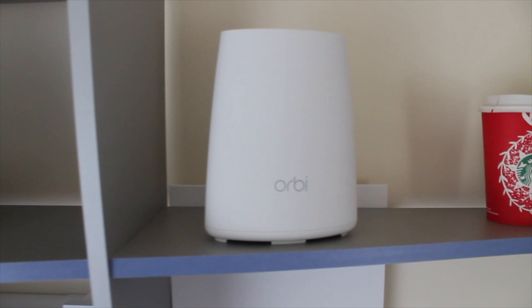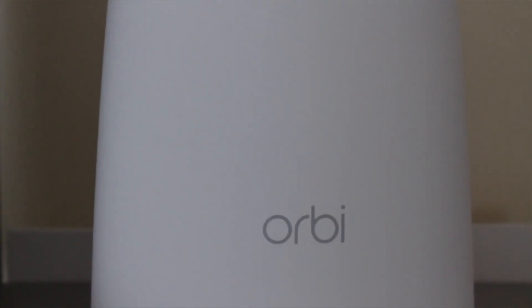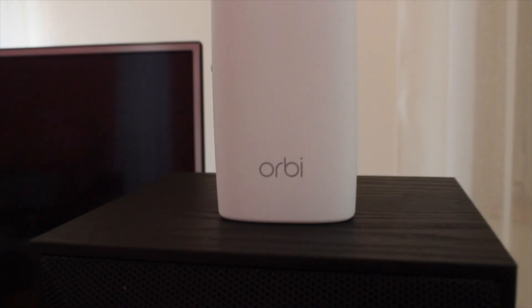Looking at the market for routers, I didn't find something quite in my price range that really ticked all the boxes. Wi-Fi 6 has been kind of launched, but I don't think it's actually 100% ready for the market. The prices for Wi-Fi 6 routers and systems are pretty steep, and the only devices I have that are Wi-Fi 6 enabled are two iPhones. In the end I went for this solution, mainly because of the low price — I bought it for $180.